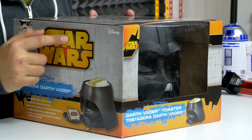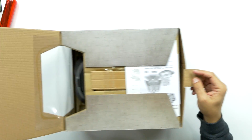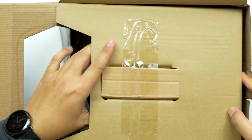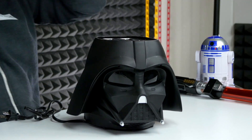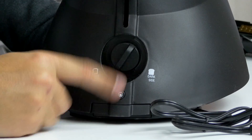The final piece — I'm really excited about this one. This is the Star Wars Darth Vader toaster, and it also toasts 'Star Wars' into your toast! On top you've got your user manual and warranty. Oh my god, that looks so epic — a little packaging dust on it but it looks pretty good.